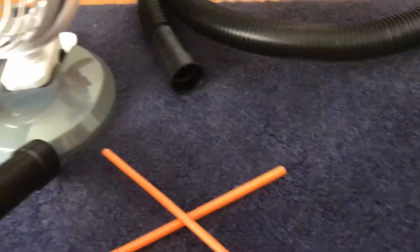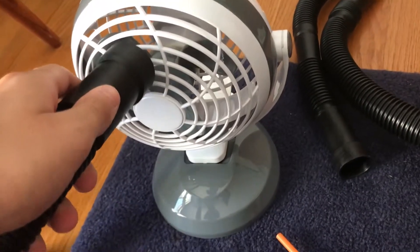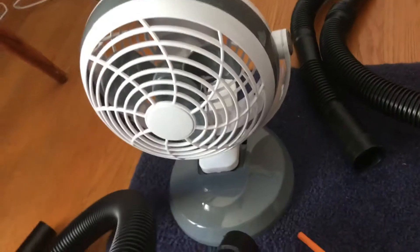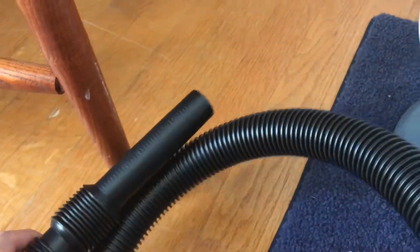I will first begin by attaching the larger end of the tube and mounting it onto the fan using tape, and this will simulate carbon dioxide being pushed out from the body through the lungs, as air will be flowing outward from the tube.